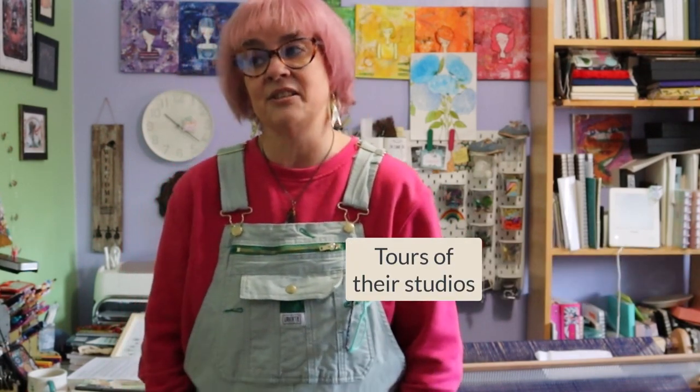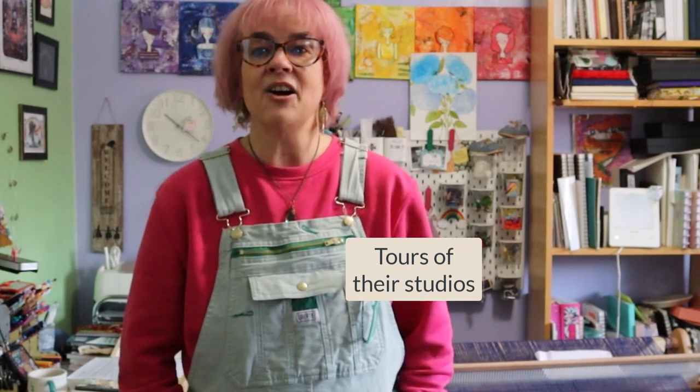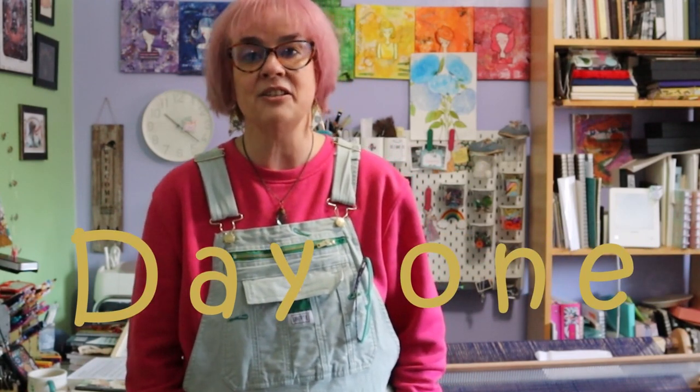Tours of the studio. I call this my studio — it's a room in my home, but this is my own space. And this is day one for me, just kind of an introduction.